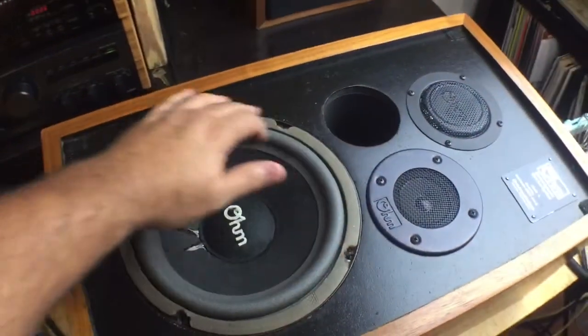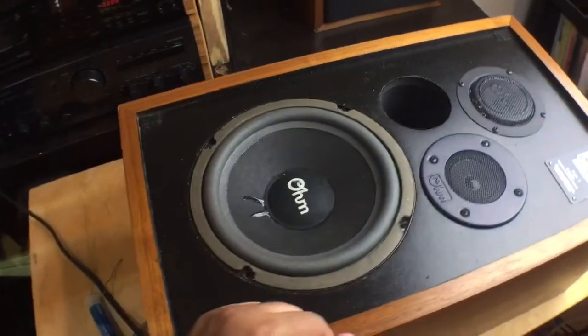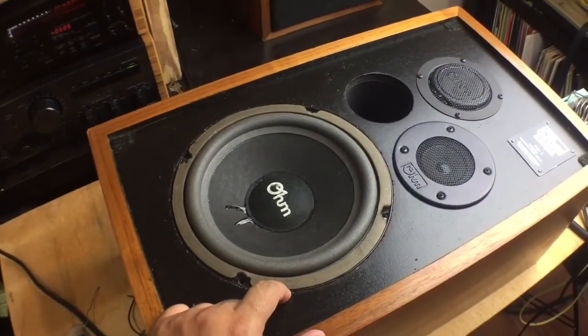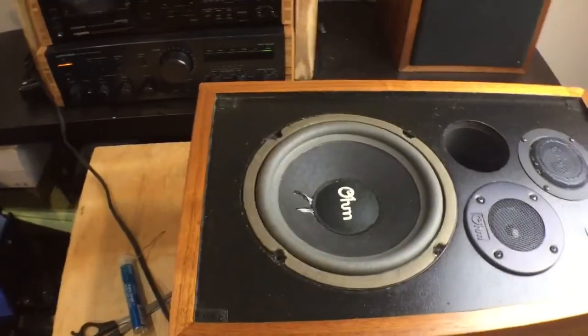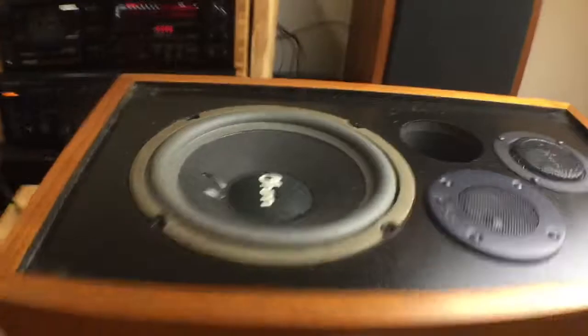I've had these for about 15 years now. I believe I am the second owner, and when I got them the foam was completely torn apart due to the age, so I replaced that with new foam about 10 years ago or so.